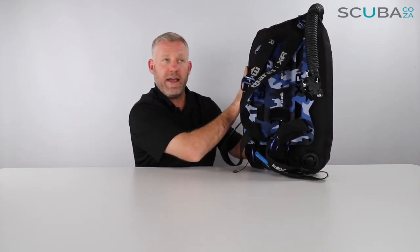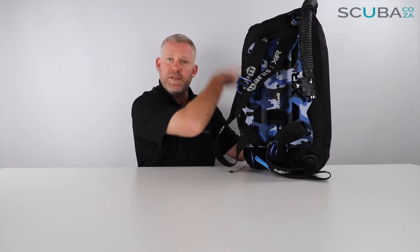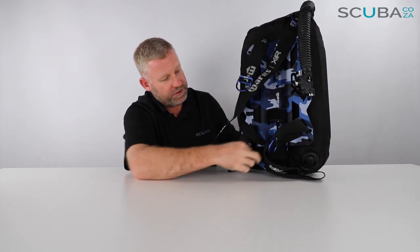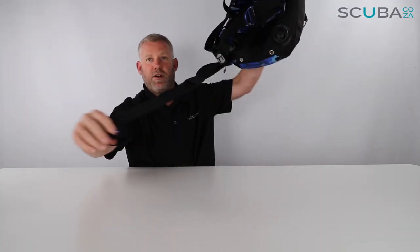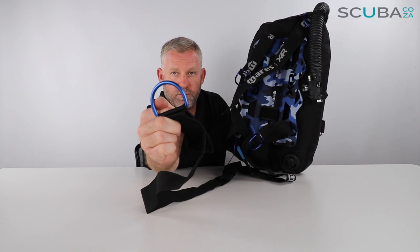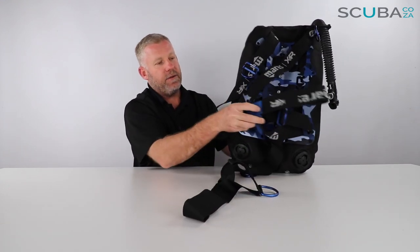There are two screws at the back which attach the backplate to the bladder itself, so you can choose to increase the size of the bladder or make it smaller. If you wanted to dive this with a set of twins, you could keep your harness setup and just put a twin set and bladder at the back, which would be really cool. The D-rings — one on each shoulder which is completely adjustable and angled — plus two on the waist strap, and there's also a D-ring on the front and back of the crotch strap, giving you six D-rings total, all accented in that funky powder blue color.